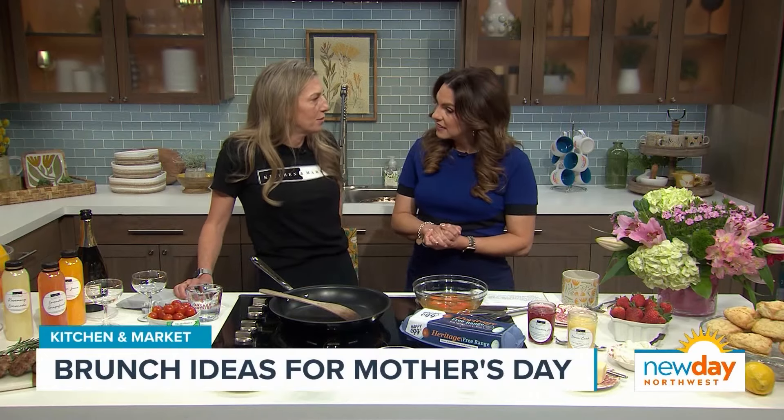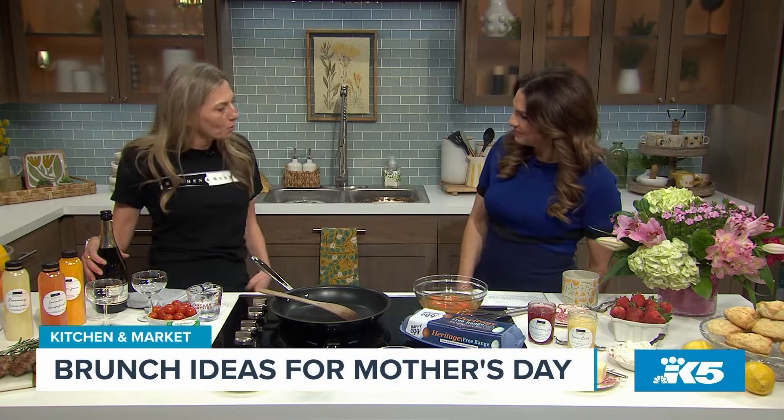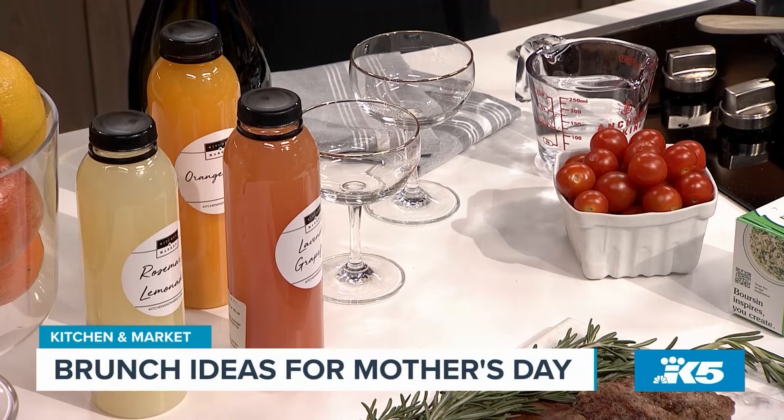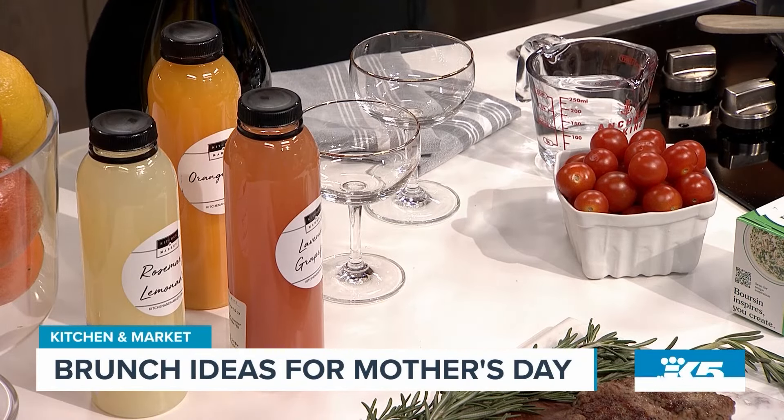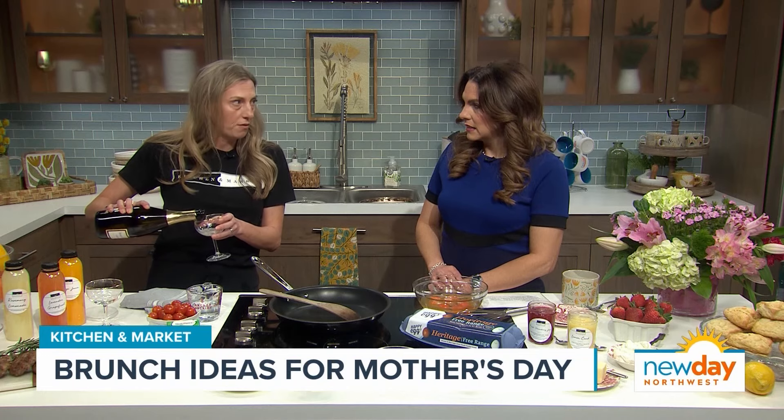You mentioned bubbles! I would never make brunch without bubbles, so I think we clearly love brunch for the same reason. We were going to talk about Mother's Day and how to make a nice simple brunch just a little extra special. Mimosas are the way to go. And I love a mimosa flight — I actually brought three different juice options. A mimosa is typically orange juice and Prosecco as the go-to, but we have a lavender grapefruit juice, a rosemary lemonade. You can pick while I'm pouring. I want the lemonade — that's my favorite. And if you add a little gin, you've got a French 75 right there.